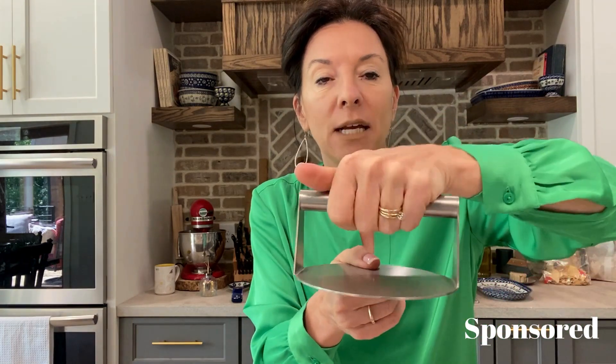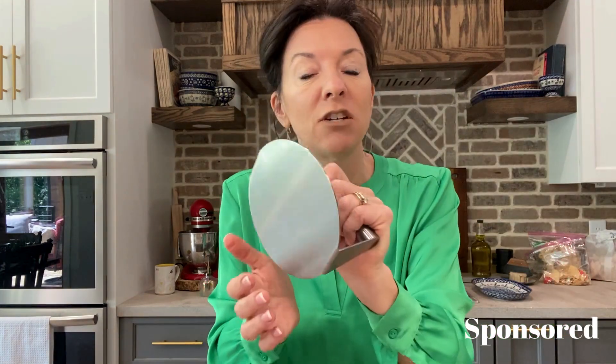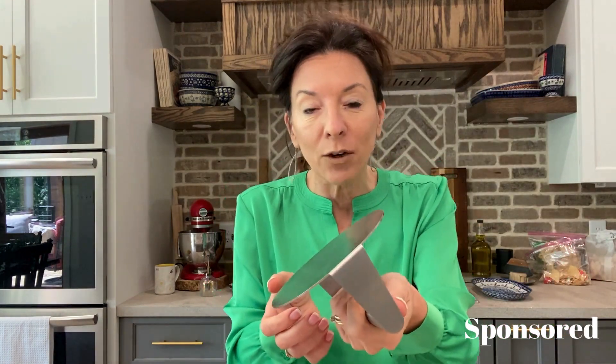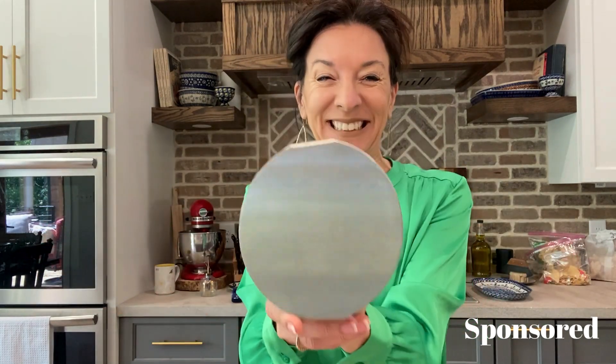I love the handle on it because it's high up, so it's not going to be right on top of the heat. You don't have to put your hand right there like a lot of other presses. You can use this inside on the stove or outside on the grill, either way. Burger press, grill press — loving this one.